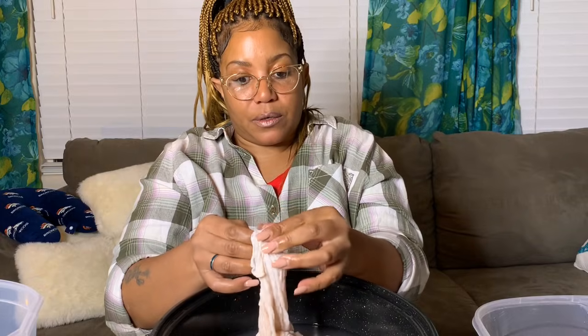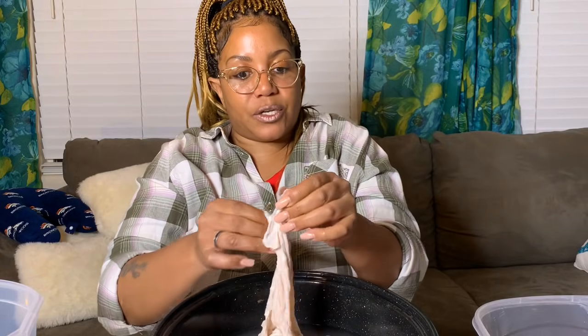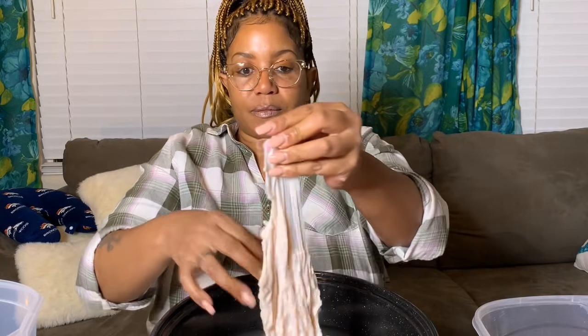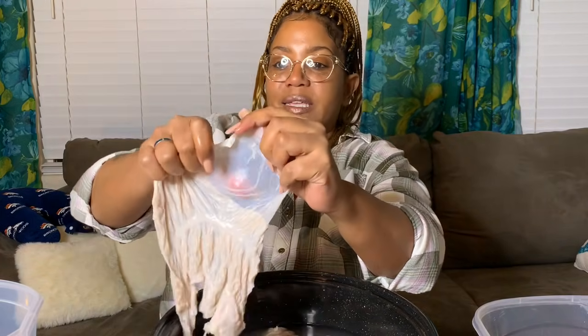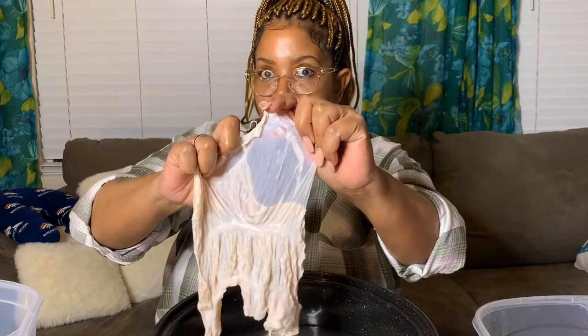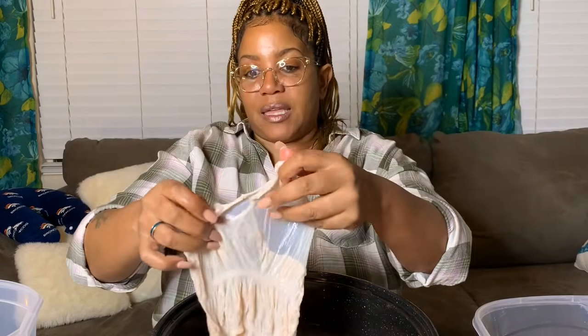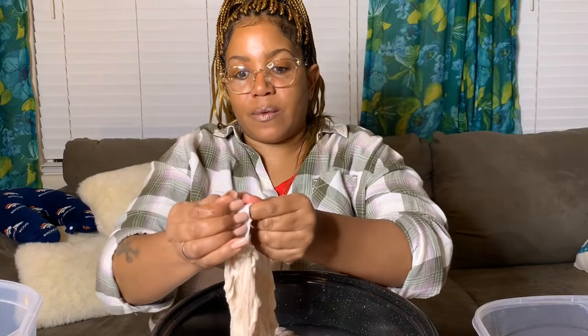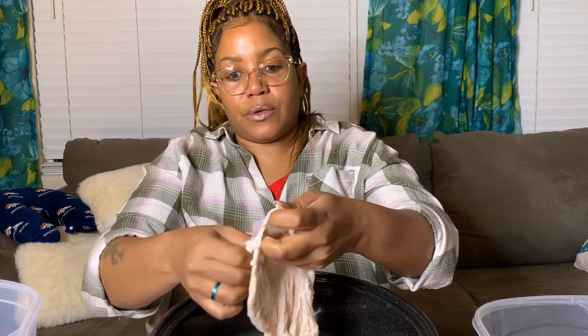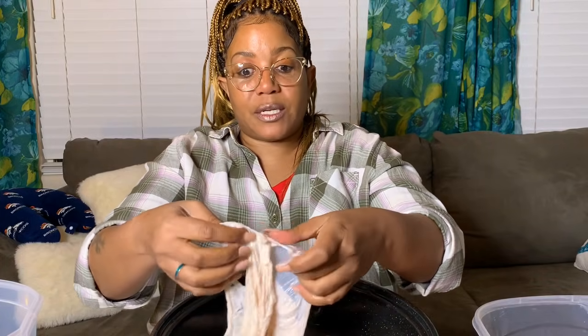A lot of people say chitlins are so nasty, but what some people don't understand is that if you eat sausage — like link sausage or breakfast sausage — this part of the chitlin, I think it's called the casing, is actually used to hold in your sausage and make your sausage links.